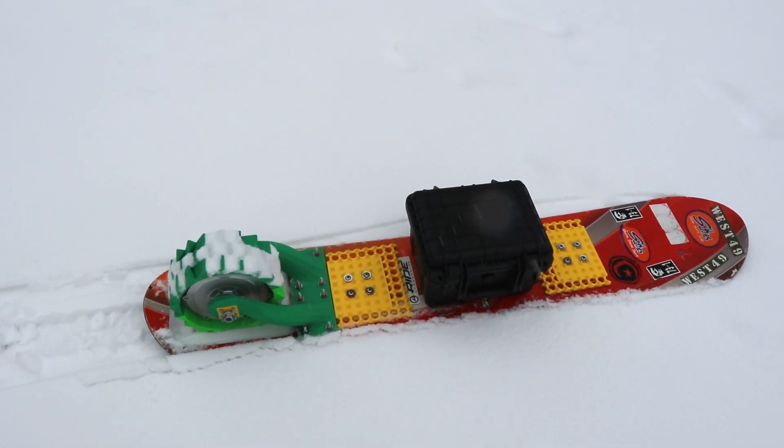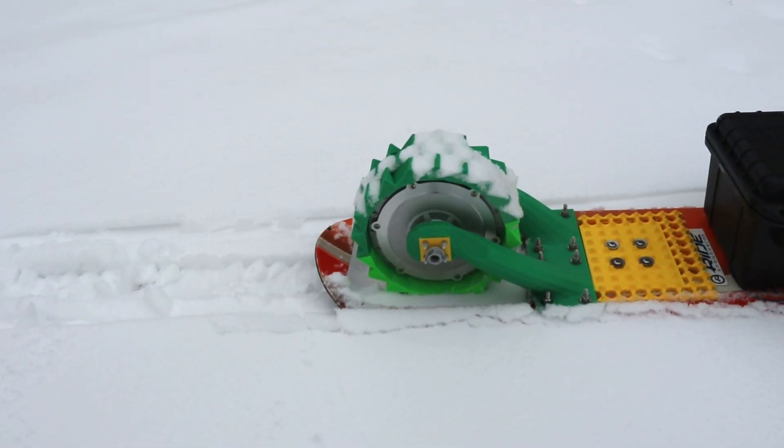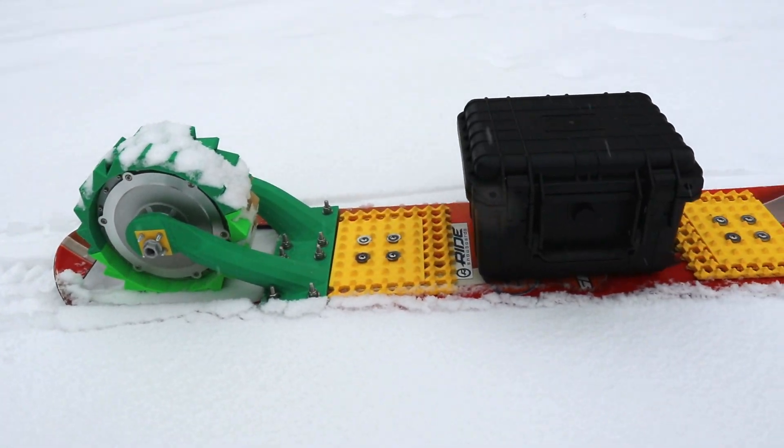It's a suspended motor electric snowboard build with the goal of being used for backpacking on dense packed or semi-frozen snow on flat ground like trails.